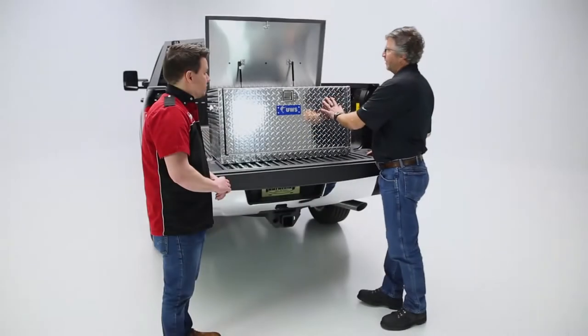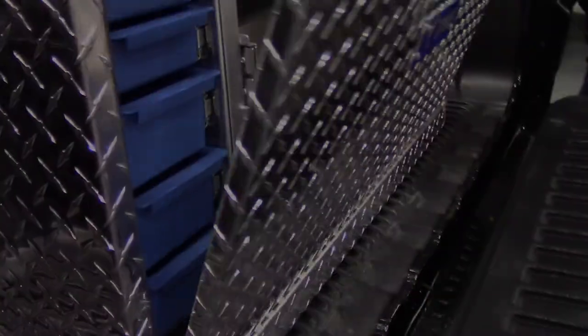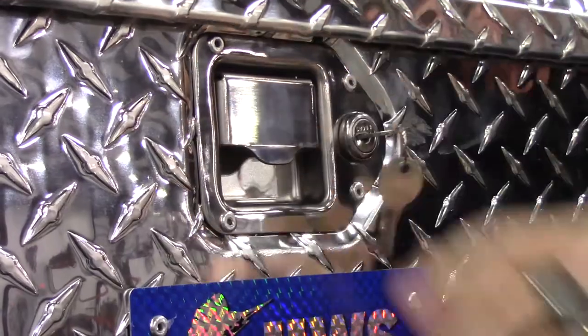At the end of this, when you close it all up, we do shut the front drawer — it has magnets on the inside to keep it secure, locks on the front, and you can lock it all up.